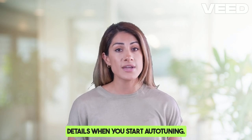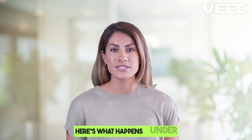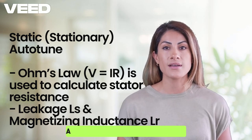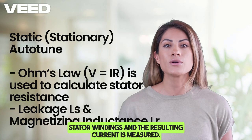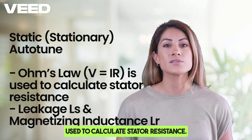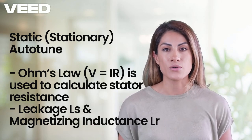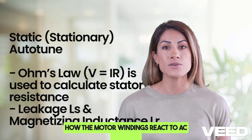When you start autotuning, the VFD systematically measures and calculates several motor parameters. During static or stationary autotune — used when the motor cannot rotate as it may be connected to a load — a small DC voltage is applied to the stator windings and the resulting current is measured. Ohm's law (V = IR) is used to calculate stator resistance. The VFD then injects DC pulse signals and measures the motor's leakage inductance (Ls) and magnetizing inductance (Lm). These two values — stator resistance and inductance — help determine how the motor windings react to AC voltage.